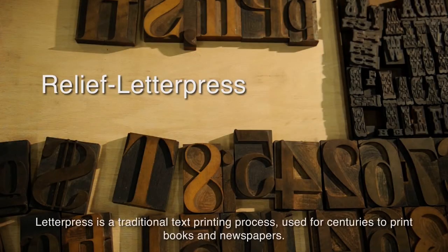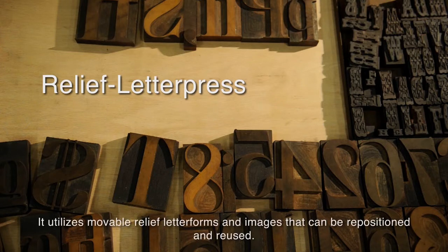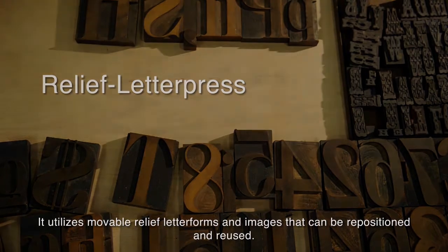Letterpress is a traditional text printing process used for centuries to print books and newspapers. It utilizes movable relief letter forms and images that can be repositioned and reused.